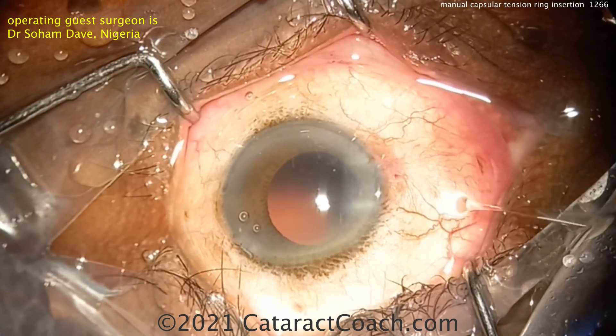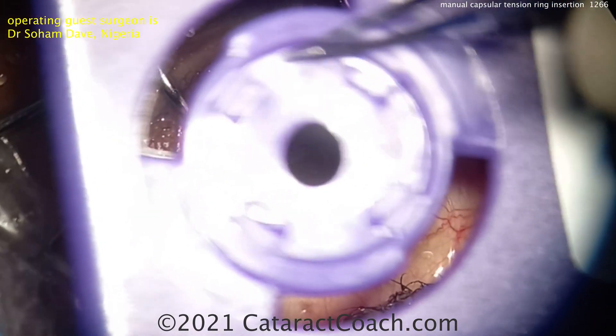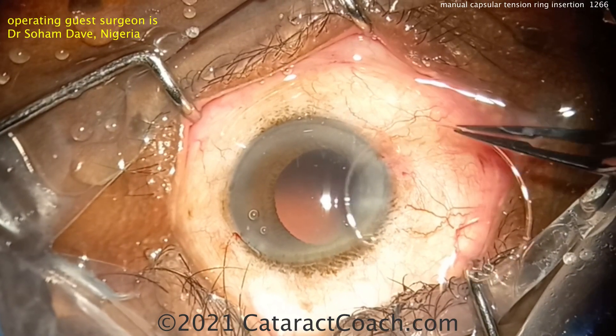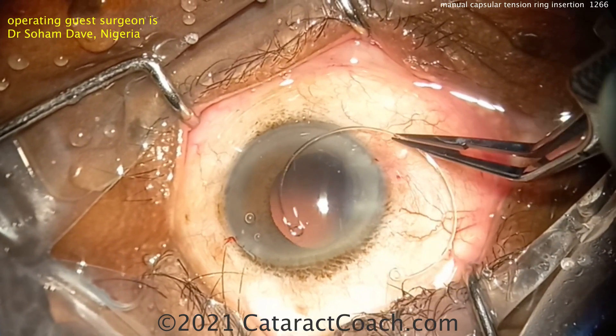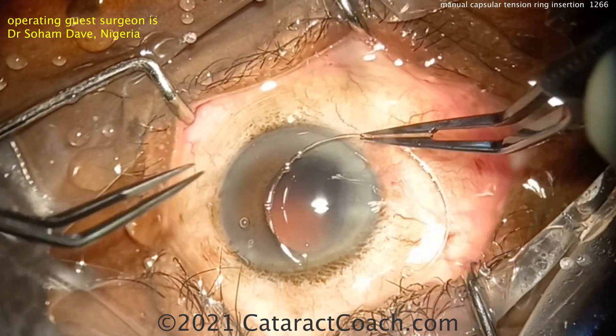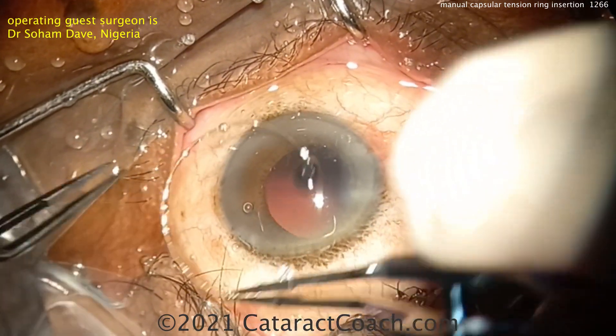With this mild zonular dialysis or zonular weakness, it may be a good idea to get a capsular tension ring in. Get a good fill of viscoelastic first. Also try to remove the cortex first, because the CTR can trap cortex up in the capsular bag equator. Here's a CTR — it looks so much bigger, but it's springy and exerts that outward force.